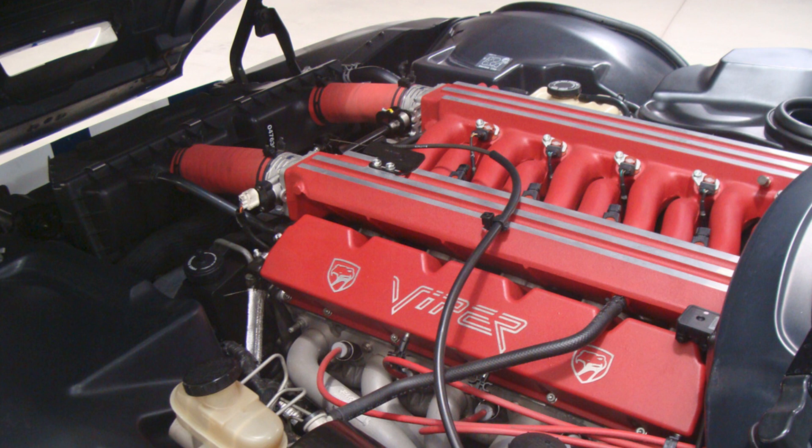The next thing is replacing the radiator itself, which is a little more involved. Some people recommend pulling the hood off to get it out, but we were able to replace the radiator without pulling the hood. It wasn't much of a challenge, though having a second set of hands made it go a lot smoother. So if anybody tells you that you have to pull the hood off to replace the radiator on a Viper, don't listen to them.